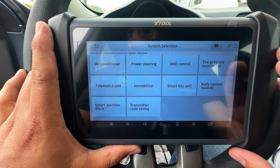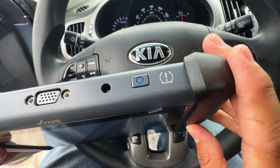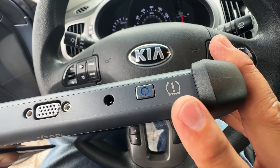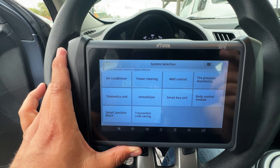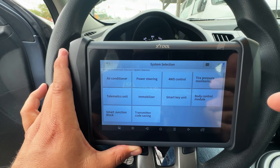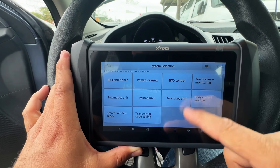This X-Tool is a full-blown professional level scan tool that does bi-directional controls, reads live data, and communicates with all the different modules on the vehicle. It's also a full TPMS sensor tool — you can see the TPMS sensor symbol at the top — which you use to generate X-Tool's universal TPMS sensors. It even has the ability to do something that X-Tool asked me not to show anyone.